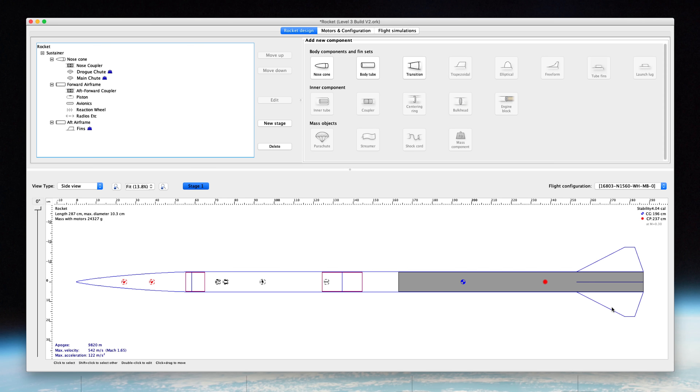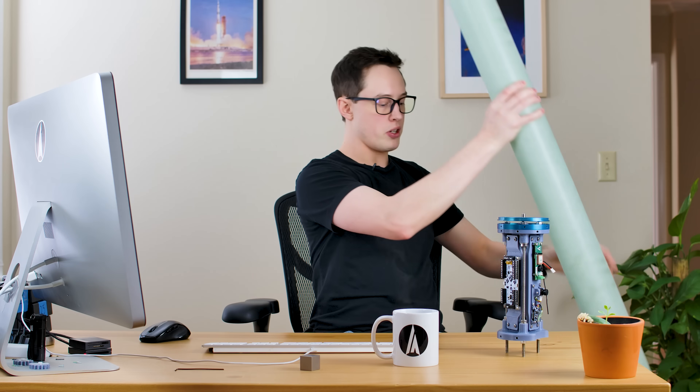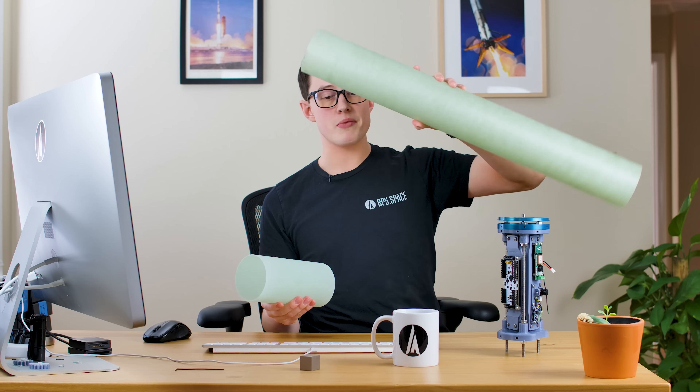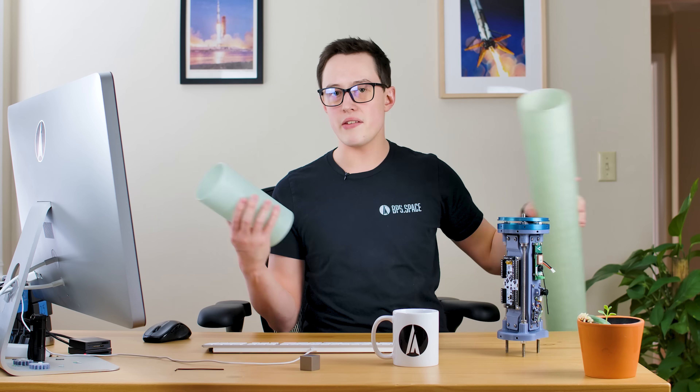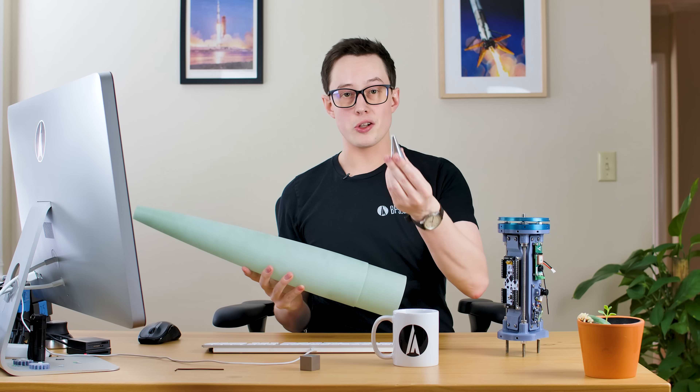OpenRocket is a free application that lets you simulate flights for model rocketry and it's pretty accurate if you input the values correctly. What you're looking at here is the vehicle on its side — we have four fins around the base, this gray section is the motor, this blue dot is the center of mass of the vehicle at liftoff, and this red dot is the center of pressure. There are two main sections of tube: a 60 inch 98 millimeter fiberglass tube on the bottom, joined by a coupler to a 30 inch section that functions as the avionics or payload section. The nose cone is a 5.5 to 1 von Karman shape with an aluminum tipped nose on top.